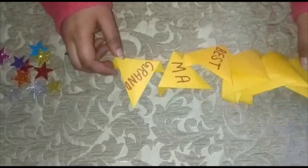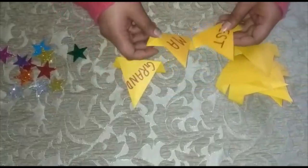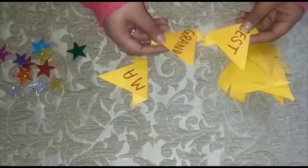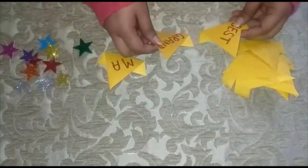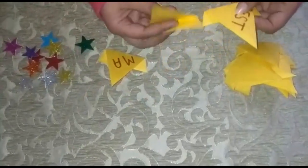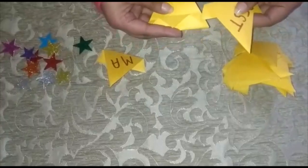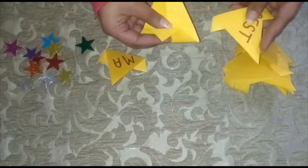Make 10 triangles like this. On three triangles, write 'Best Grandma' — this crown is for grandma, so I am writing 'Best Grandma.' To connect them, open one triangle and open this fold slightly.